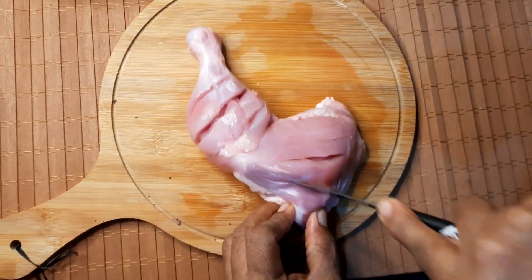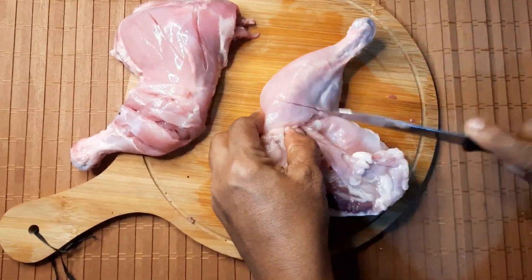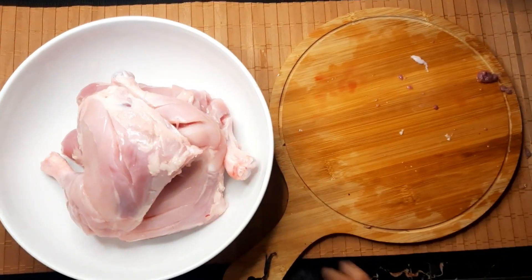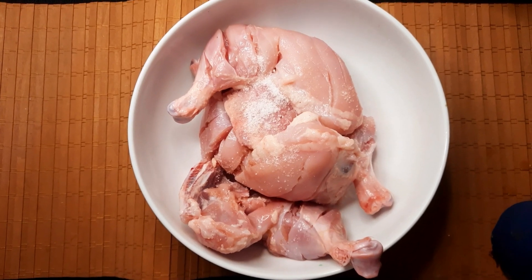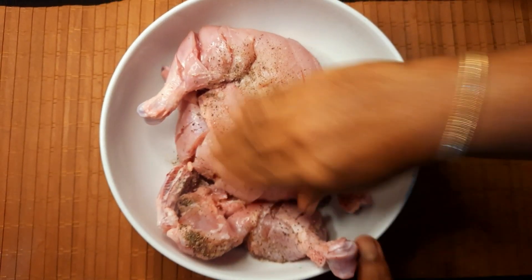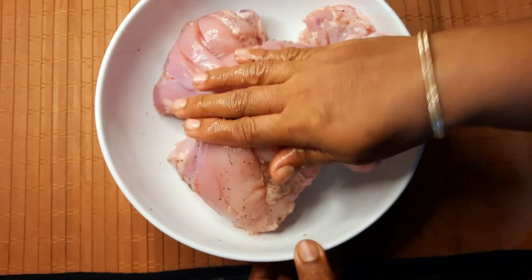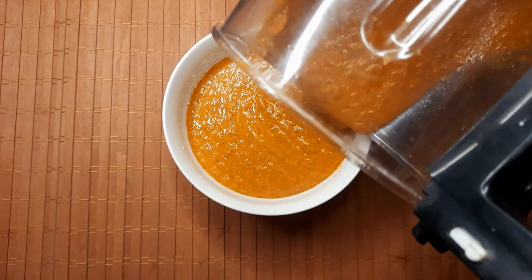It is good to cut it. The sauce is made and is good to taste. Cut the chicken into a bowl. I will transfer the chicken. Add the chicken in the middle.